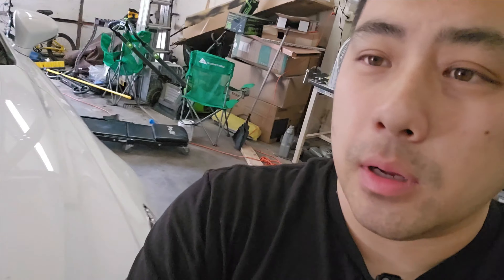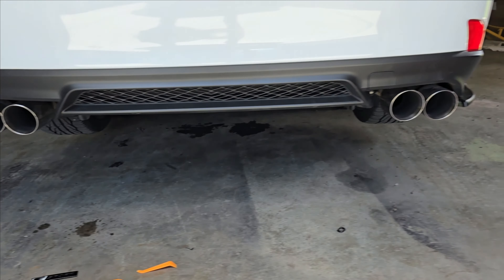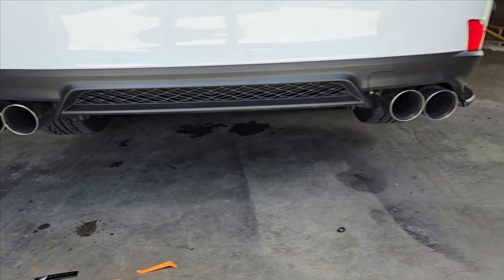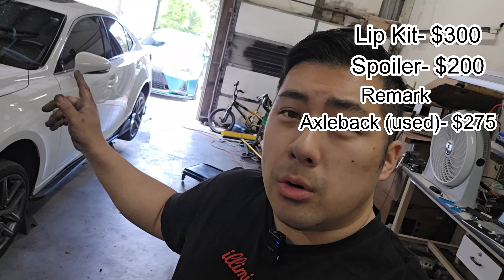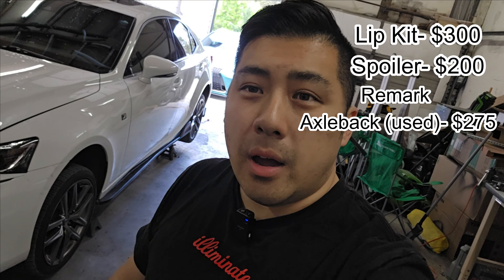I got the parts all put onto the car. The front lip, the side skirts — I got the side skirt installed, the rear valance is on, spoiler is on, I got the trunk debadged, and the Remark exhaust is on. If you guys want your own budget build, it's not that expensive. The whole lip kit was about $300, the spoiler was about $200, the Remark — I sold her my old one for $275, and the daytime running lights were about $200. For under $1,000 you can have the full exterior done.